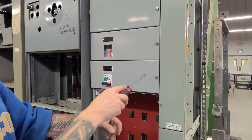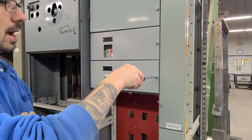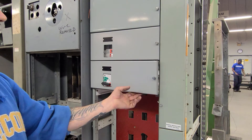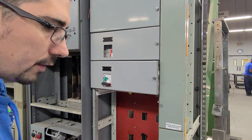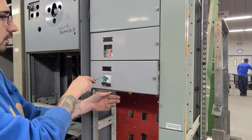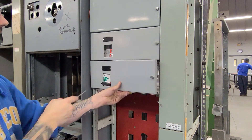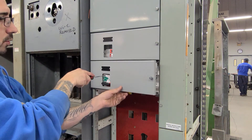Right now that turns on correctly. We should not be able to open the door all the way. That's our defeat interlock — we turn that, and now we're able to open the door. Probably best to do it again — close the door.